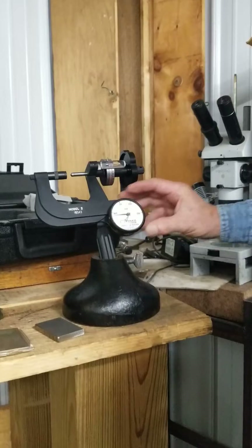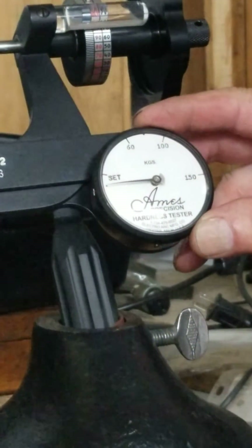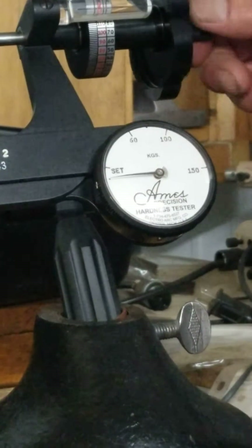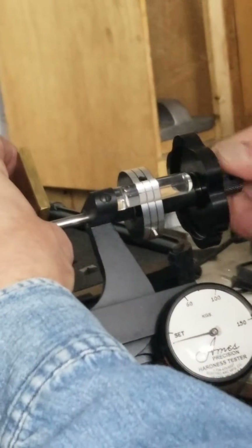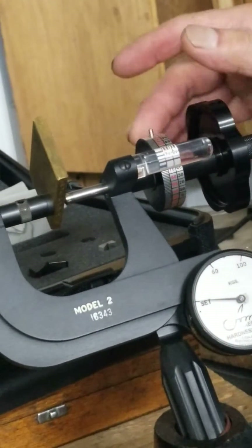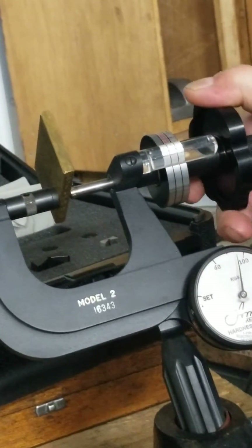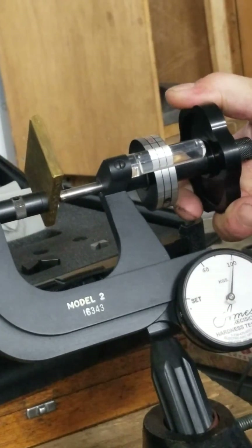You want to make sure that your needle is pointing directly at this little dot. Now you are going to apply your minor load. You then rotate the barrel dial to the stop and apply your major load. For a B-scale, that would be 100 kilograms.